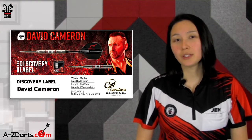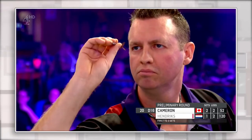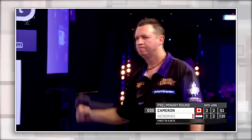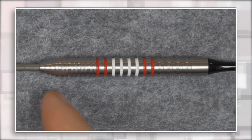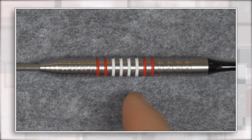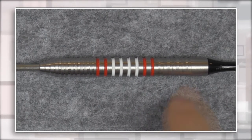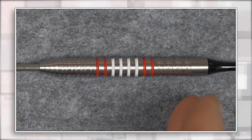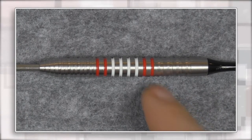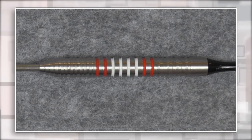Moving on to the David Cameron steel tip player model — David is extremely well known in North America with a career spanning over two decades, with several BDO World Championship appearances and a personal best of last 16 in 2019. We see 90-degree ring cuts perpendicular to the barrel all the way throughout until you hit the rear section, where it starts to get fancy with a sort of V-cut. The typical 45-degree angle reverse cut or sharp cut is there, but it's cut in both directions — forwards and backwards — to create that V-shape offering more bite for your grip.